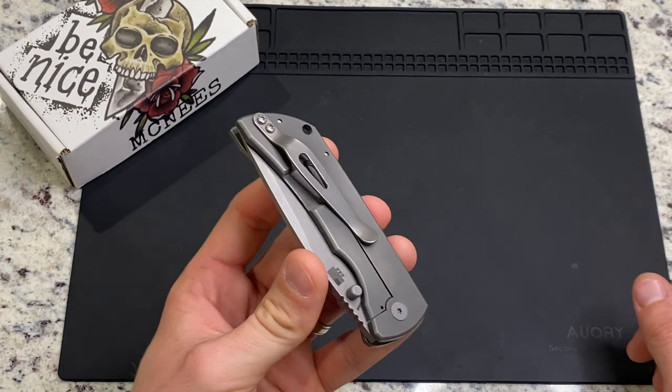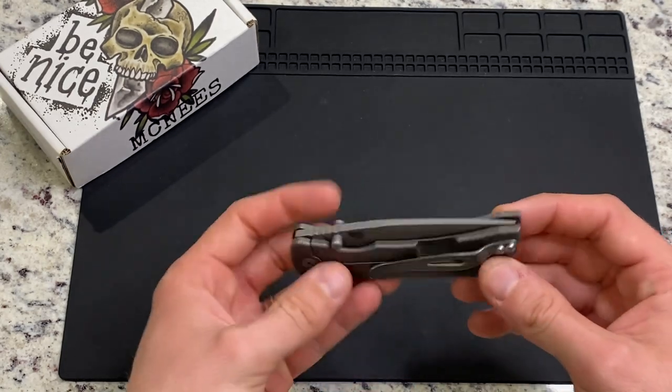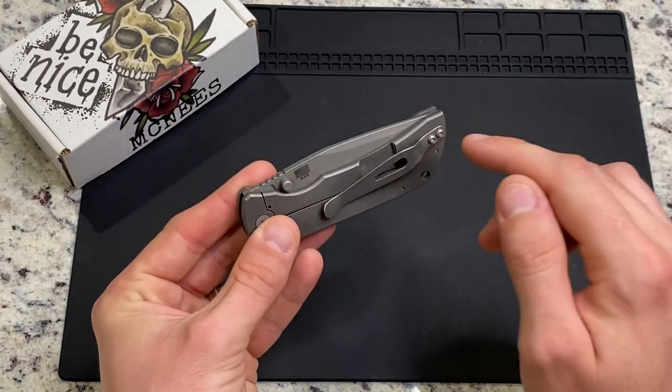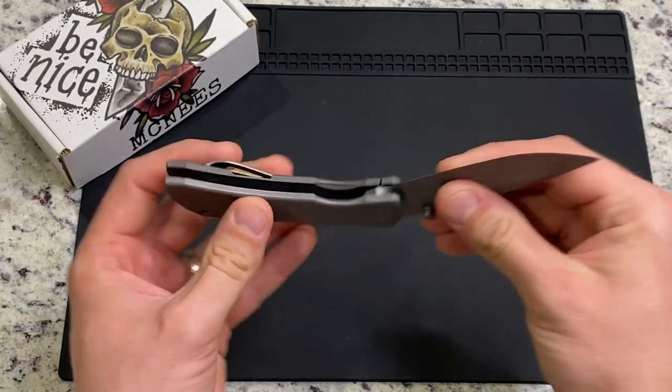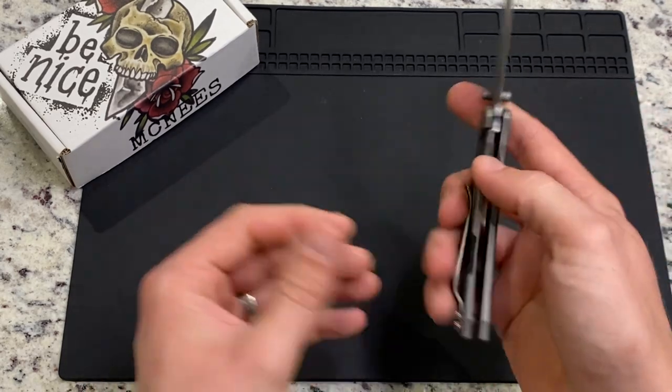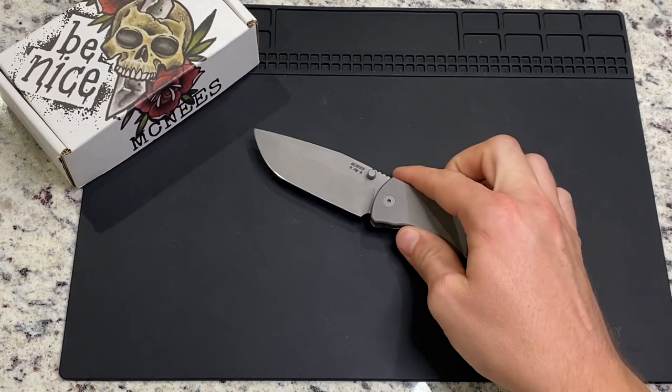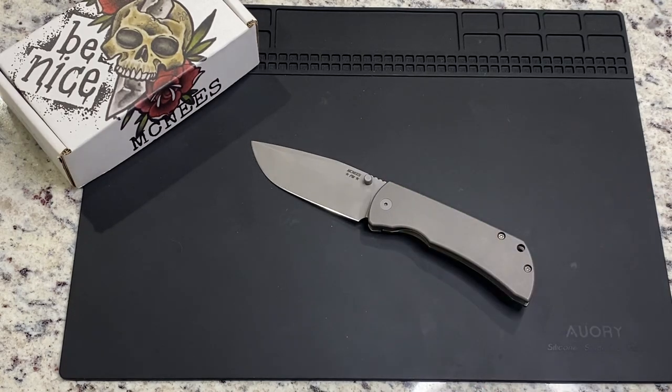McNeese was doing some in-house milling and were kind of testing some different relief — lock bar cutouts and some relief cuts on the internals. So in that video I was just kind of pointing out some of the differences there. At the time I hadn't had enough hands-on experience to really give my thoughts and observations on it.